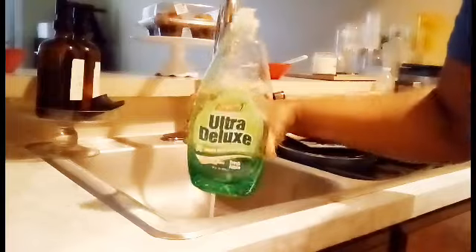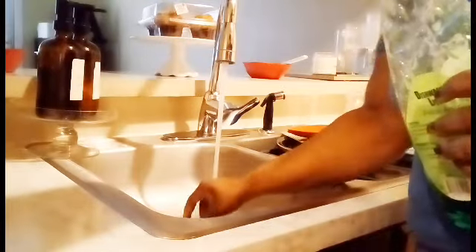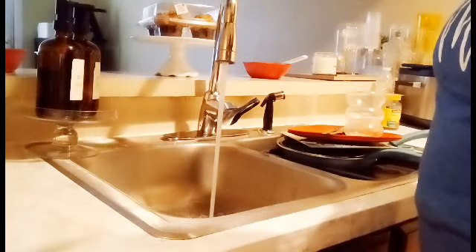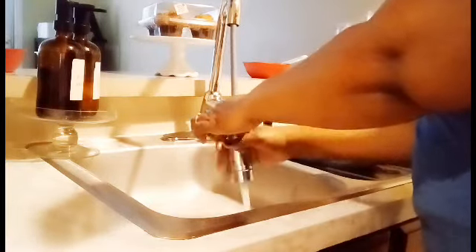I'm using this Dollar Tree Ultra Deluxe fresh apple dishwashing liquid. I like it and it has enough suds, but I'm one of those people who loves a lot of suds. So I did go in with like two pumps of my olive dish soap as well. As you can see, it does have suds. If you're just looking for that minimal, normal, simple suds in your dish wash, you will be fine. There's nothing wrong with the Dollar Tree brand dish soap.